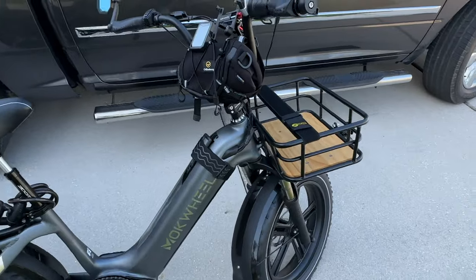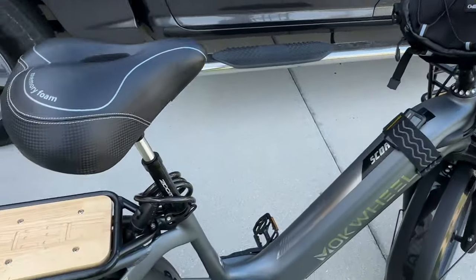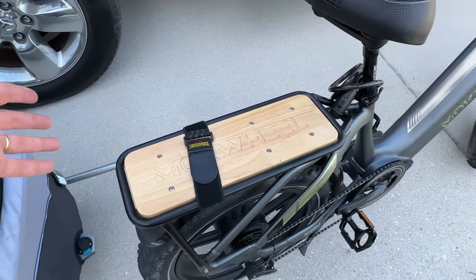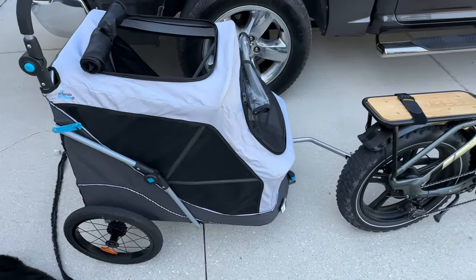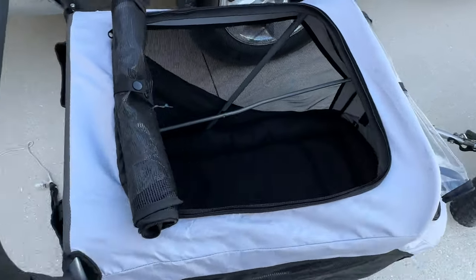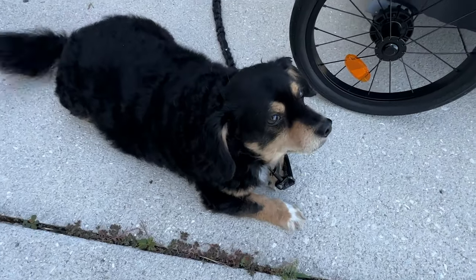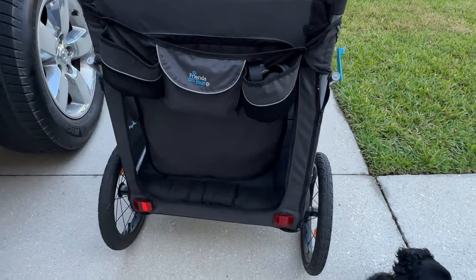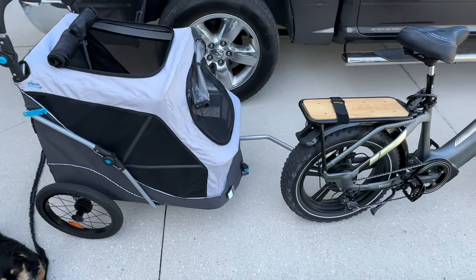Getting back to cargo capability — you can outfit your bike with different bags to carry additional stuff. I have a handlebar bag here. They make bags that go on your seat post, bags that attach to the down tubes, and pannier saddle bags that hang off the back. There are lots of options to add cargo and supplies. You should also consider a trailer to carry additional items. You can get child-friendly trailers or pet trailers — like this one here, designed for dogs up to about 65 pounds. Little Toby only weighs about 16 or 17 pounds, so I could put him in the cart and still fit some cargo back there with him.